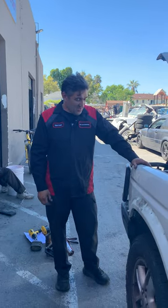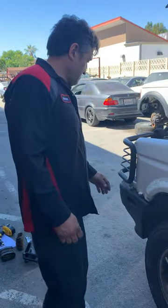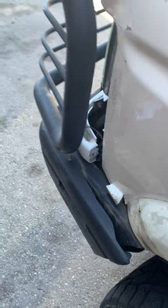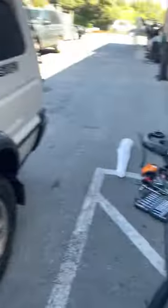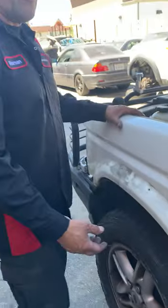Hey guys, again Danny from Dolo 7 Motorsport, working on a Land Rover Discovery 2002. He had a fender bender here, damaged the fender and cracked it over here and broke the light. The fender is made out of aluminum so it's easier to replace it than to repair it.